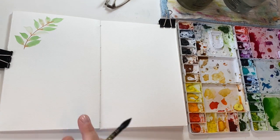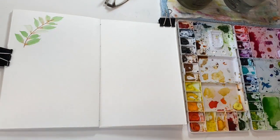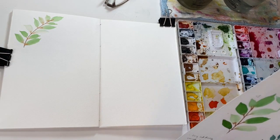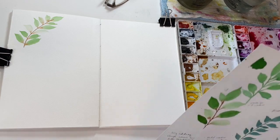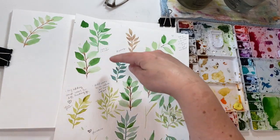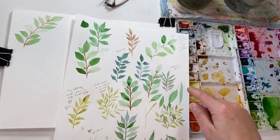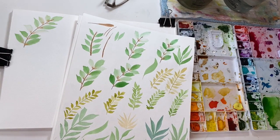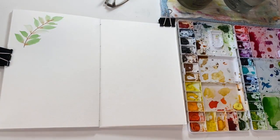So we can do leaves like that — you can practice this a bunch of times. When I was doing warm-ups yesterday and this morning, I always start with just a full page to warm up my creative juices and also to warm up my hand. No matter how long you've been painting, you still need that warm-up, just like a musician needs to practice their skills before going into their pieces.